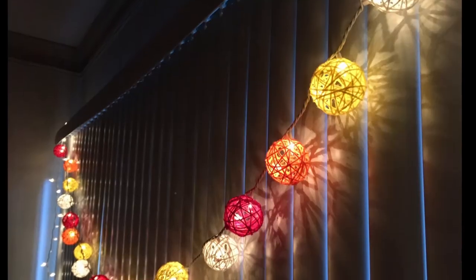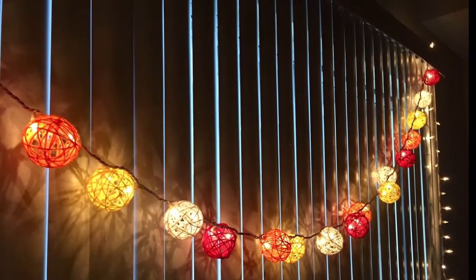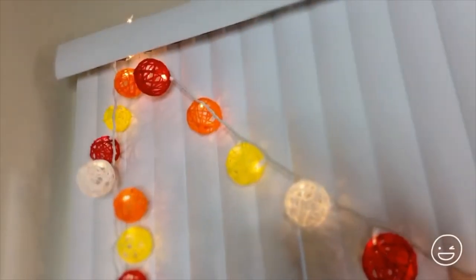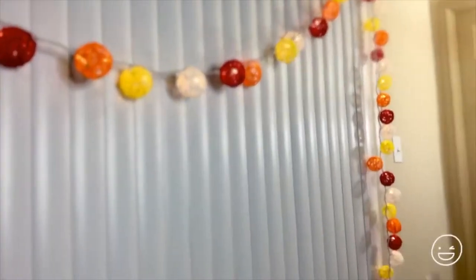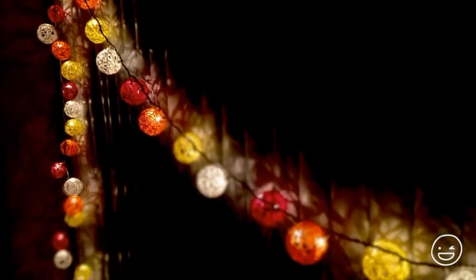And when your guests leave your home complimenting the decor, you can always pat your back. If you are new to my channel or haven't subscribed yet, please do subscribe for more such amazing DIYs. So let's see how to light up these mini lanterns.